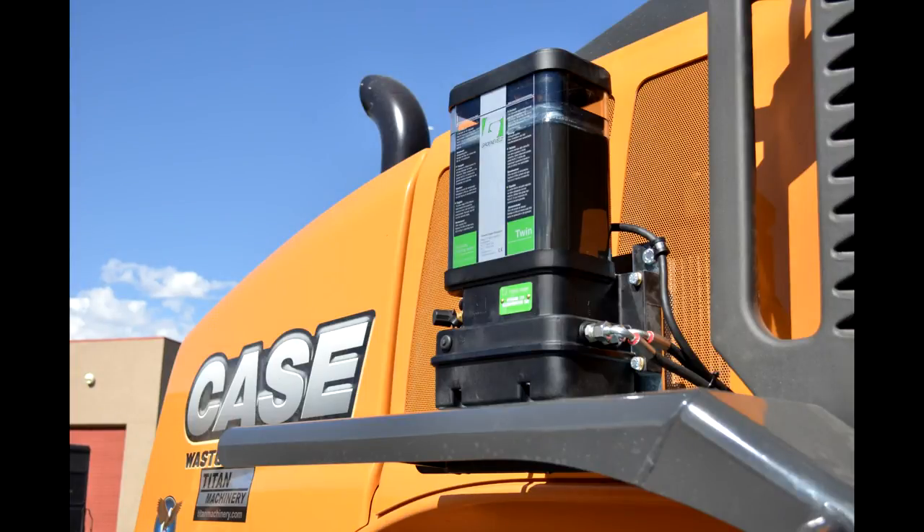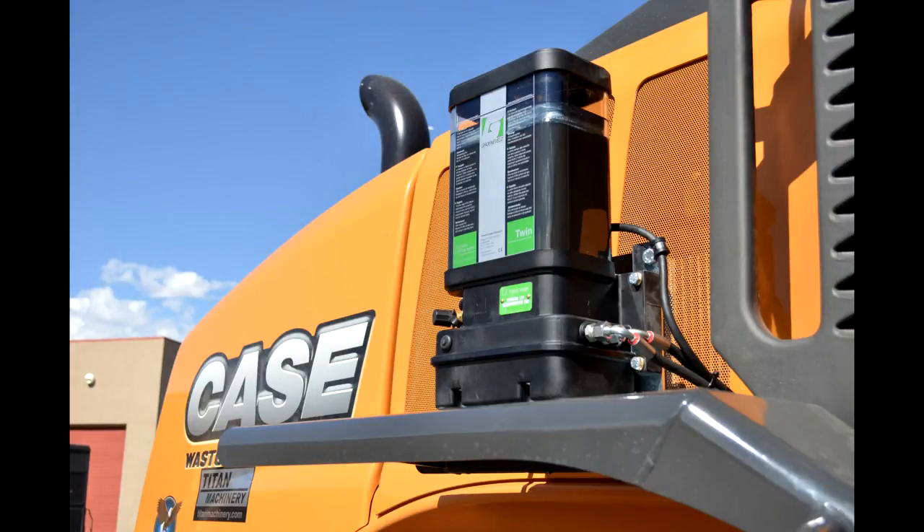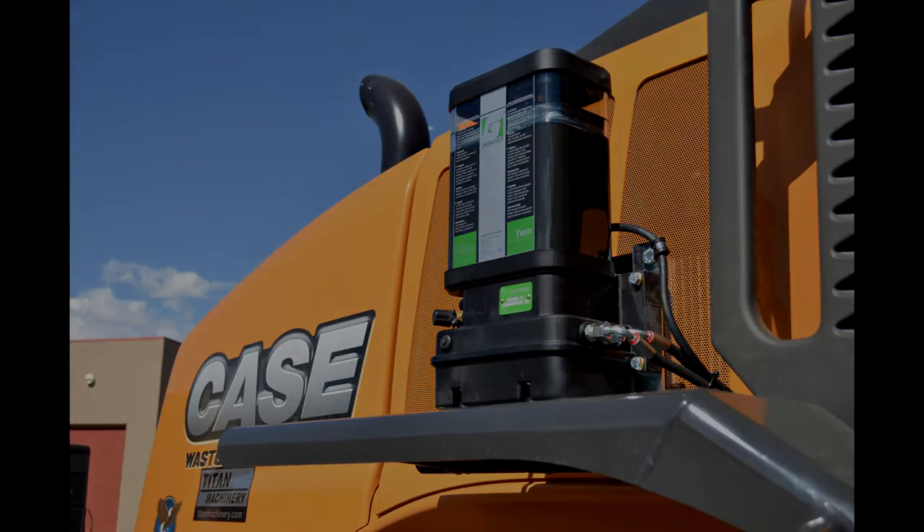We are now ready to begin the installation procedure for a wheel loader. But note: before any machine receives an automatic lubrication system, the machine must be completely greased. If this does not happen, our system will never catch up to the customer's needs.